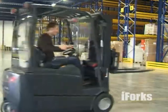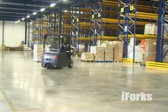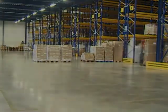Would you like to know more about how to save money and work more efficiently thanks to iForks? Go to cascorp.com and request a free demonstration on your forklift.